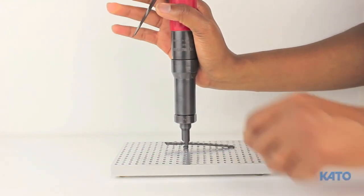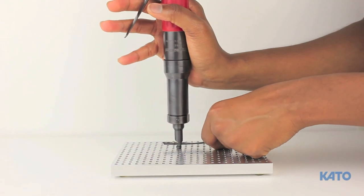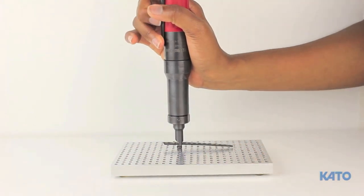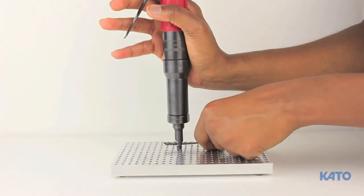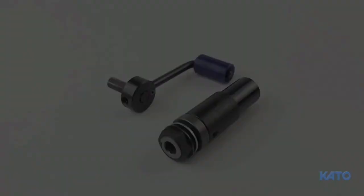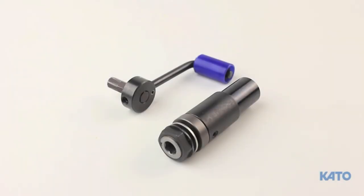The air tool can be very powerful. That's why the clutch drive is required when installing 256, 440, M2.5, and M3 tangless inserts. The clutch drive was designed to protect the smaller mandrels from breaking prematurely and to prolong the life of the installation tool. Thank you for watching the Kato clutch drive video.